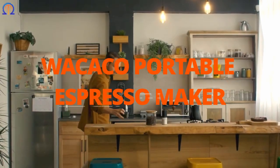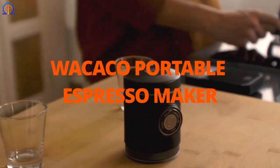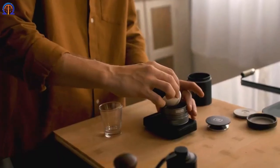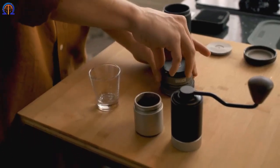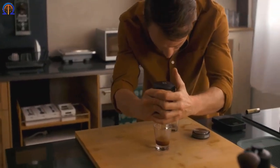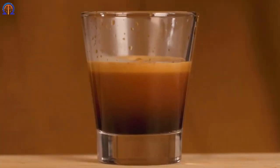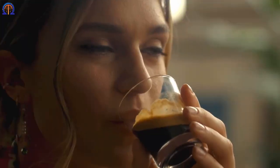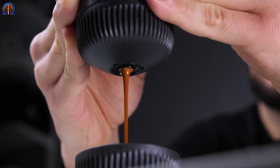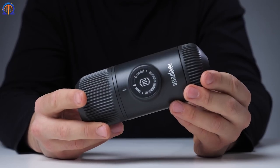The perfect traveling buddy would be an espresso machine. You can be guaranteed to get your drink anywhere you go with the help of this portable espresso machine. Coffee grounds and hot water are all you need. The grinding machine handles the coffee grounds and the kettle handles the water. When you're finished with your preparations, place the Picapresso filter with ground coffee inside and some water after assembling everything.